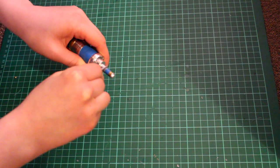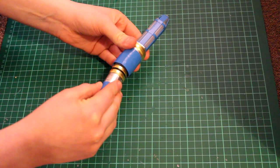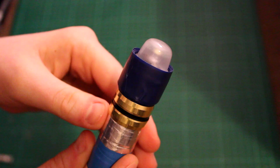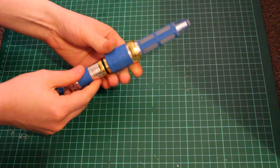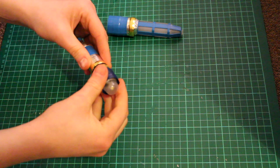Grab the top half of the Sonic from earlier. It's a little bit too big for the torch, so we need to pad it out. Wrap some insulation tape around the torch and keep testing it until the torch can fit snugly inside the top half of the Sonic Screwdriver and can be twisted on without slipping. We won't be gluing this into place so the screwdriver can be dismantled if you ever need to replace the battery later on.